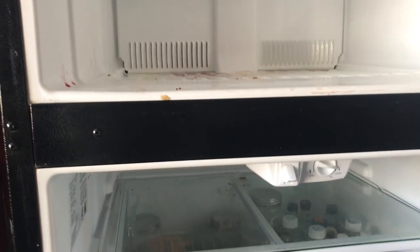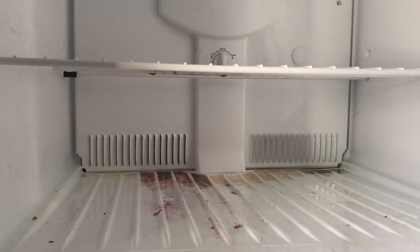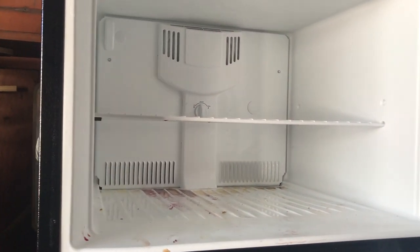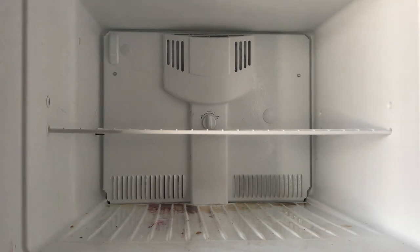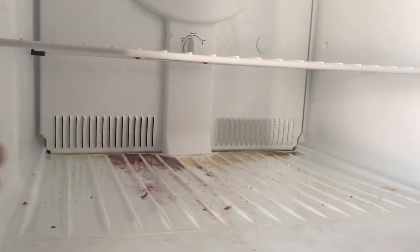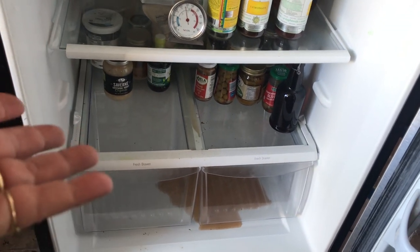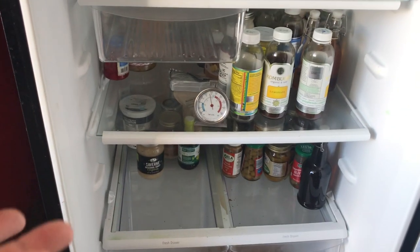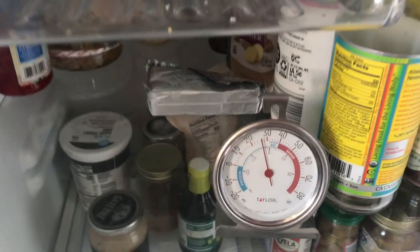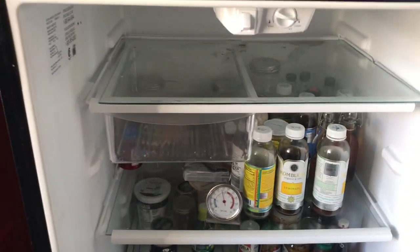There just wasn't any rhyme or reason. I came out here the other day and, oh my goodness, stuff was funky — half of it had melted in the freezer, some of it hadn't. There was melted stuff that had drained in there. This is not enjoyable. The temp looked right at that moment.